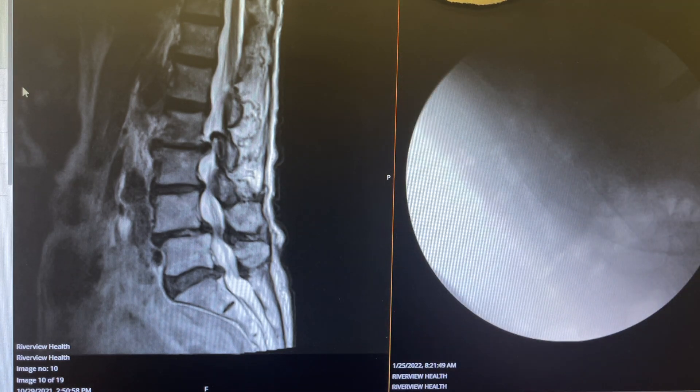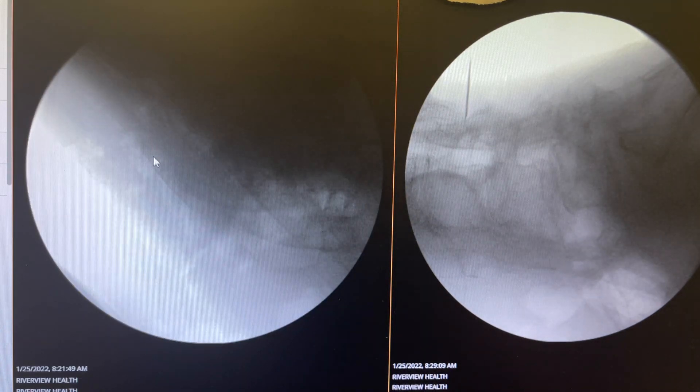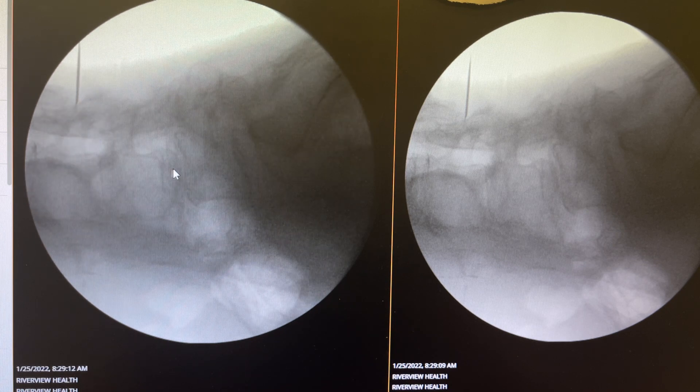we decided to perform a four-level OLIF, transcambian OLIF, minimally invasive fusion and correction of deformity.